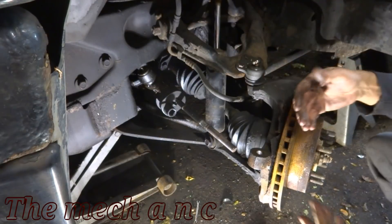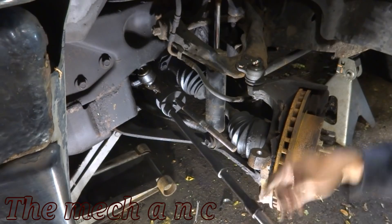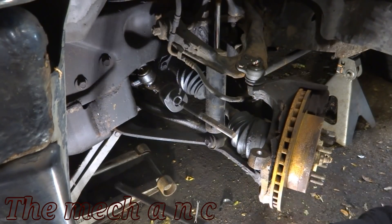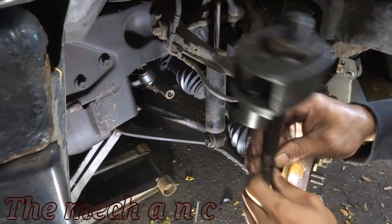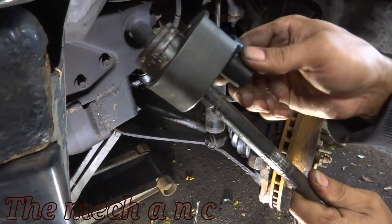My initial thought was that I broke the tool — that's why I just kind of waved my hand in disbelief. I was actually really surprised that it broke the inner tie rod loose, because I had been trying for a good 30 minutes before this with other tools without any success.